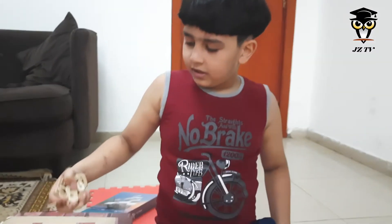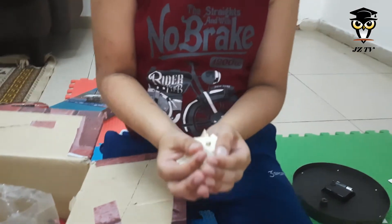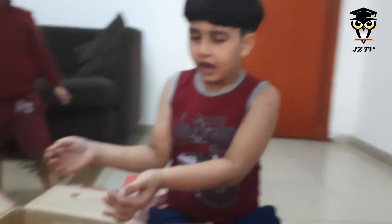Okay, what else is in here? Oh, look at what I have — it's the alphabets! That's what we are learning about. A, A, alphabets. This is the letter A.